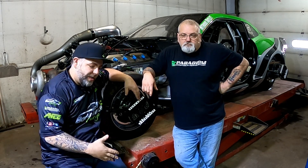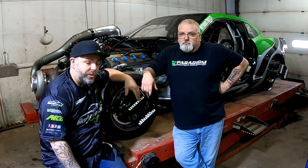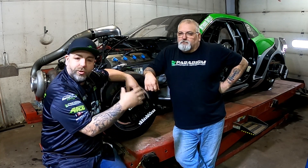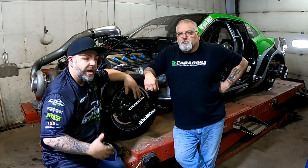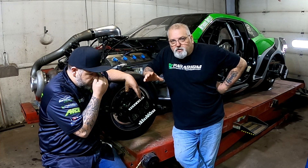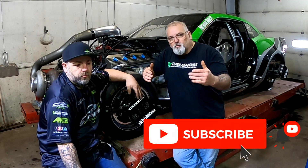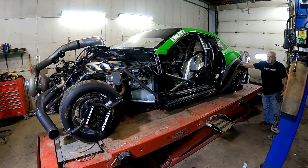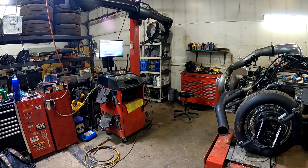Hey everybody, welcome back to the channel. You guys have asked many times for a race car setup video, so today we're going to get ready for South Georgia Motorsports Park. We're going to do a steering setup — how we set up our alignment — a chassis setup going over the rear bars, and then the scaling portion. I want to put a disclaimer: this is how we do it, it's not necessarily the only way, but I'll show you what works for us and our team.